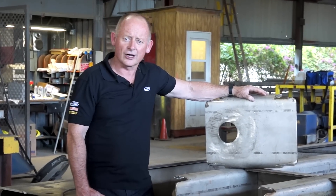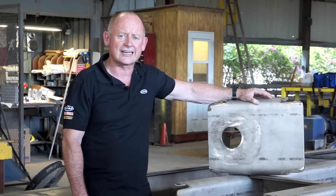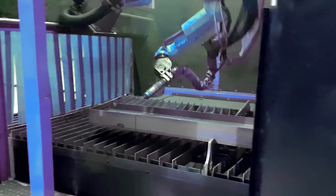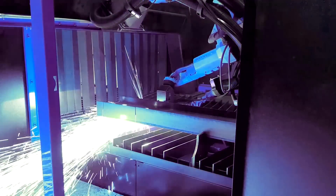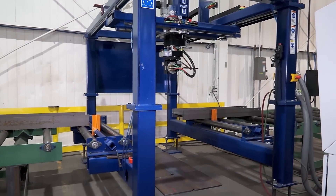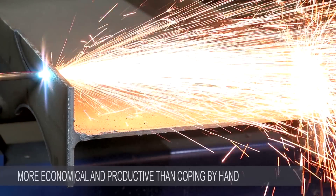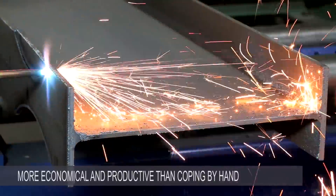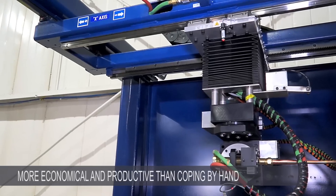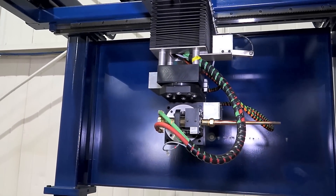Moreover, you absolutely do not need to spend $500,000 to $800,000 or more on a robotic plasma coper that will place a significant financial burden on your company. We believe that our solution, the Ocean Liberator Coping Machine, is a way more economical and productive machine that will do your coping significantly faster and cheaper than doing it by hand or by a robotic plasma coper.